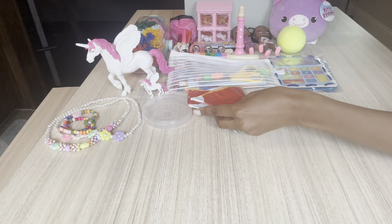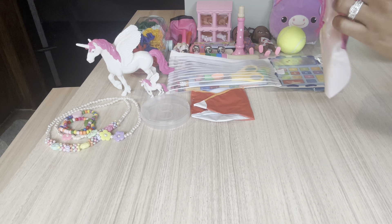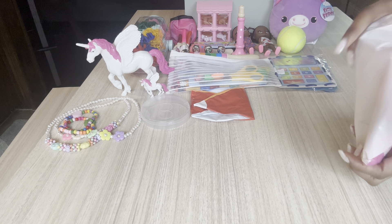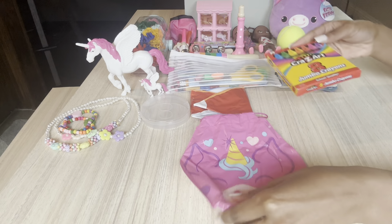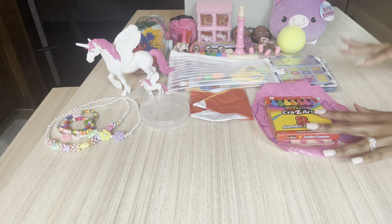She has a beach ball, which are super fun to play with as a kid. I loved playing with beach balls, blowing them up and tossing them around. She has some crazy art jumbo crayons and I just put them in a cute little unicorn bag from Oriental Trading.